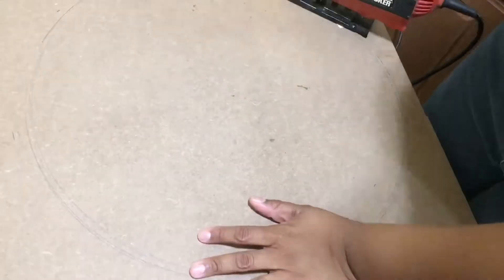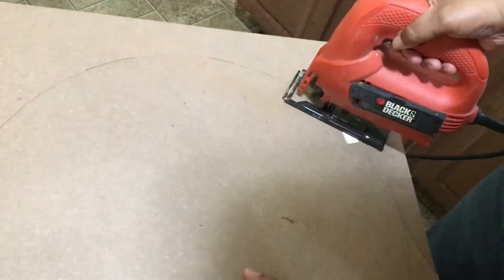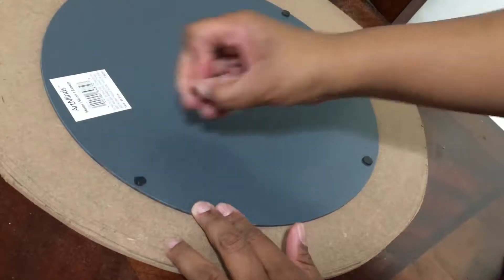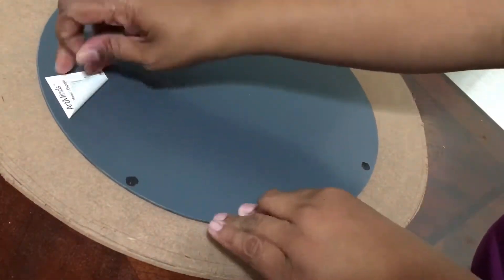I measured and marked a circular pattern around the mirror, and using a jigsaw I cut out the circular pattern. Then I flipped the mirror over.